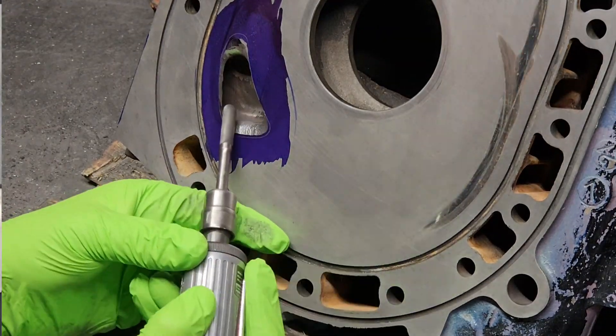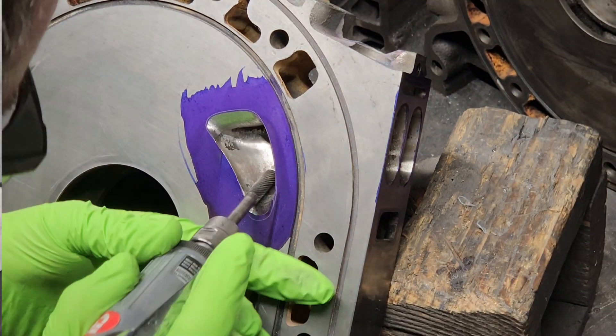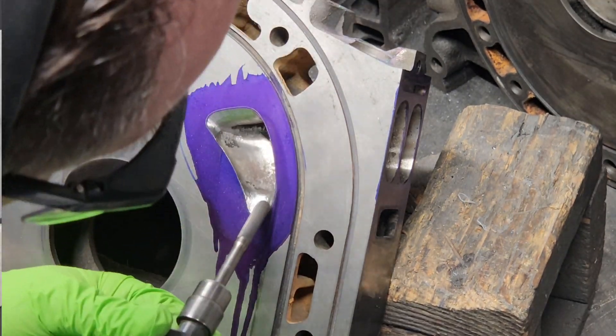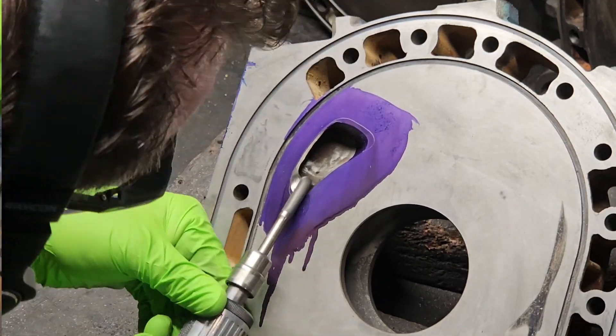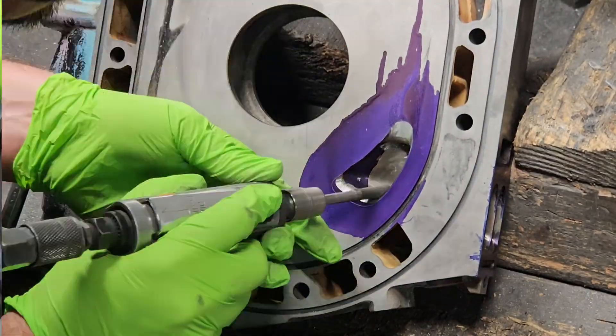At first we thought we were just going to lap this component, but when we got it we realized it had other issues as well. Not only was there excessive wear and water jacket issues, but the porting was — let's just say — not favorable, as the two ports from side to side didn't even match. And that can definitely cause tunability issues.